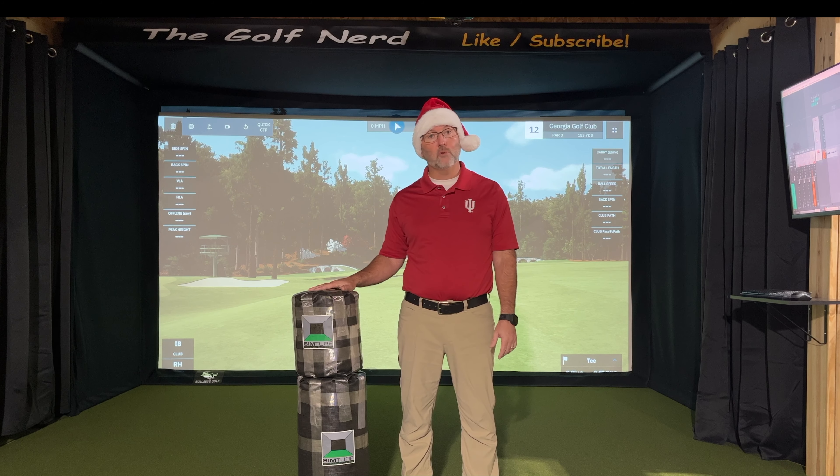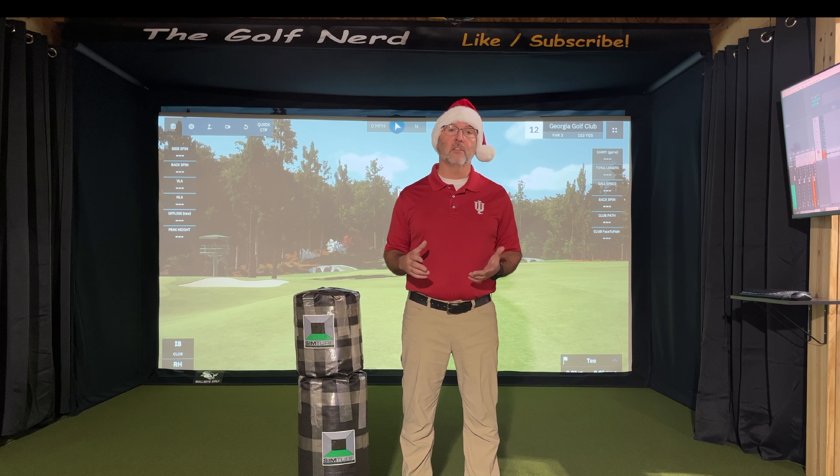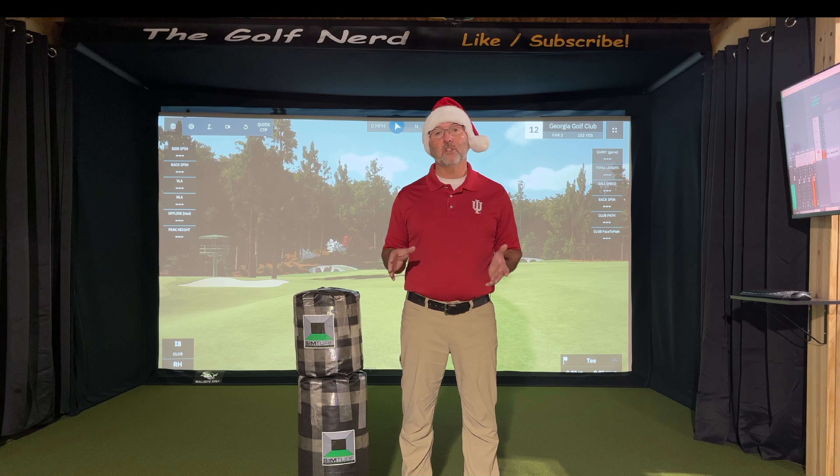I want to give a special shout out to SimTurf.com for providing me these two products. They've been working with me over the last four months while I've started this channel, and they've been fantastic partners. They were really excited about joining me for this Christmas giveaway, so thank you very much to SimTurf.com. SimTurf supplies every Trackman licensed studio in the United States, all the material for every PXG studio in the United States, and the material for several touring PGA professionals' home practice areas as well.